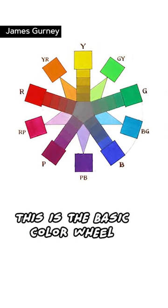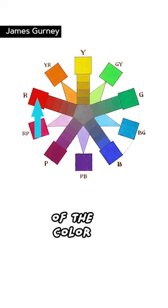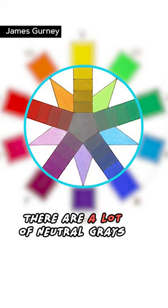This is the basic color wheel which shows neutral gray in the middle and the highest saturation of the color at the rim of the wheel. There are a lot of neutral grays in between.